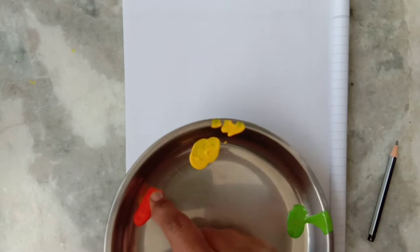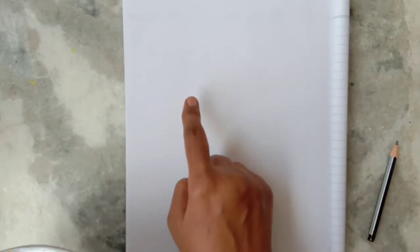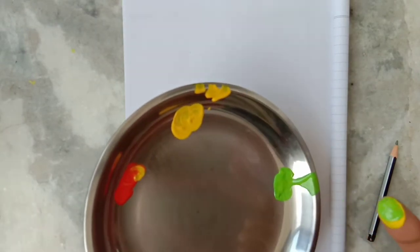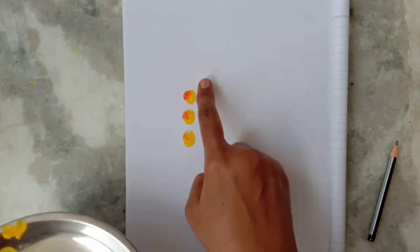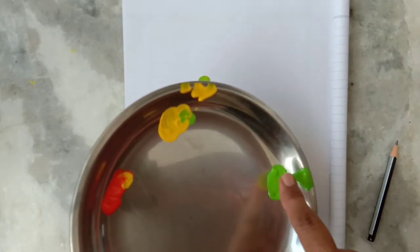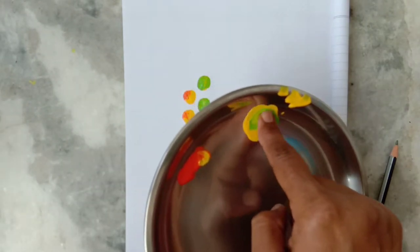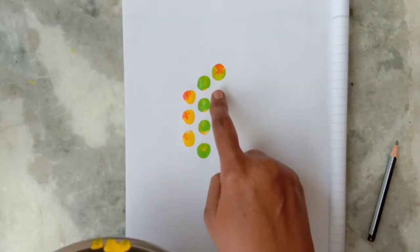Then dip in orange color — I told you that we will mix the colors — and print your finger three times like this. In the second line, print your finger four times: one, two, three, four. In the third line, we will print five times: one, two.